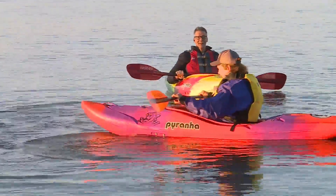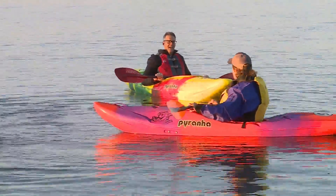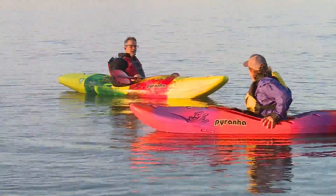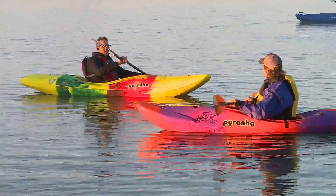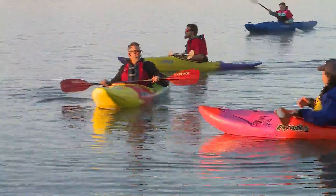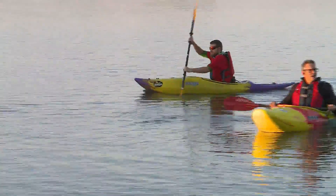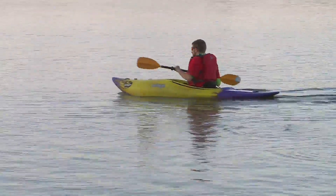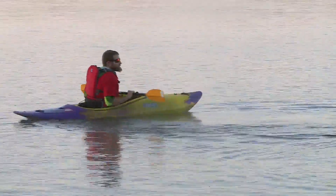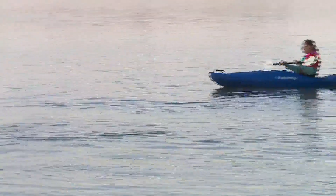For a wet exit, you squeeze your knees together, lean forward, put your hands on the bulkhead, and fall right out of the boat. When doing whitewater, they generally wear a skirt. With the skirt, you can go upside down and do barrel rolls or hold your breath as long as you need.